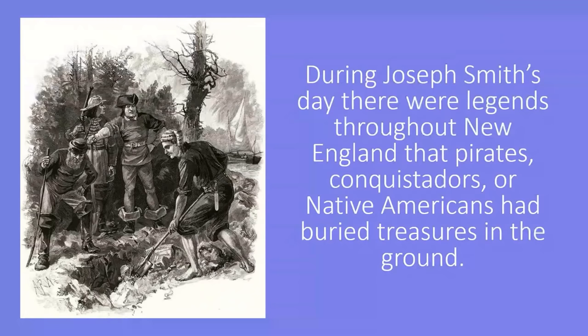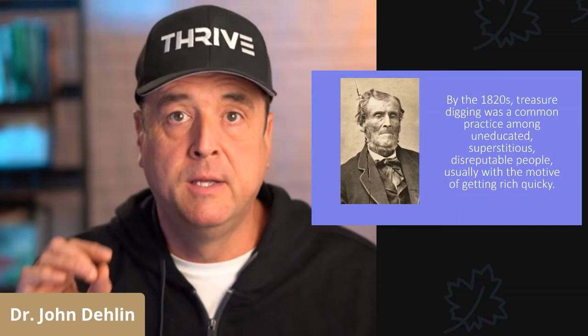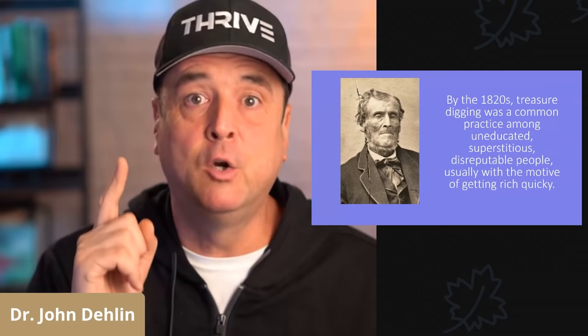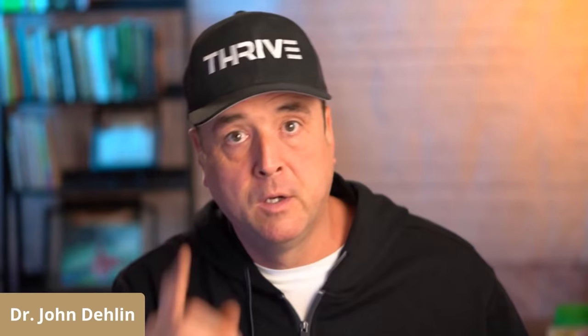Just to summarize, here are the main points. During Joseph Smith's day, there were legends throughout New England that pirates, conquistadors, or Native Americans had buried hidden treasure in the ground. By the 1820s, treasure digging was a common practice among uneducated, superstitious, and somewhat disreputable people, usually with the motive of getting rich quick. Treasure diggers believed that ghosts or spirits guarded the buried treasure and had the power to remove it at will. This was called slippery treasure.